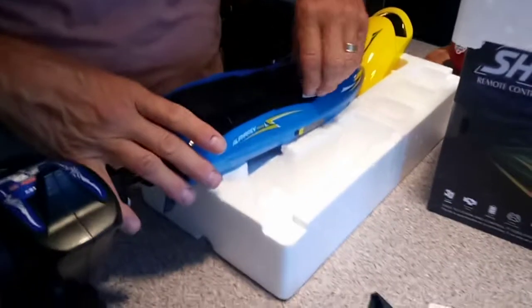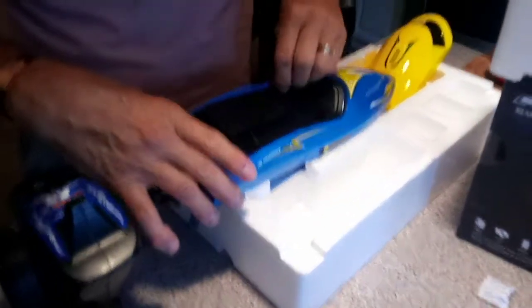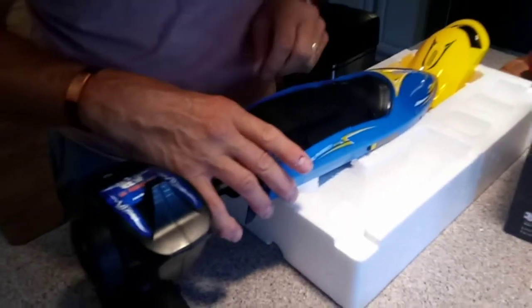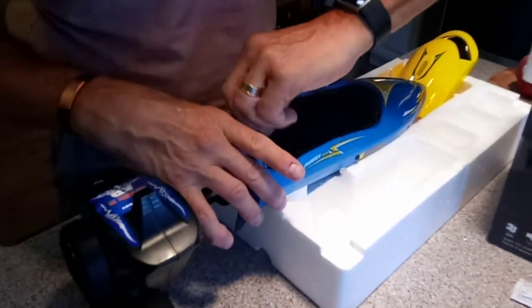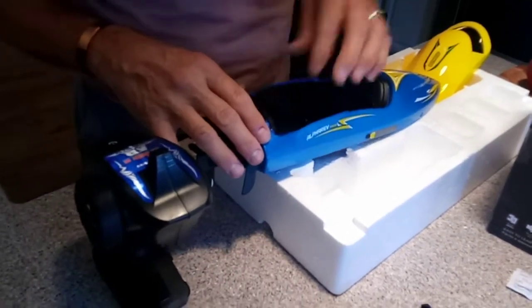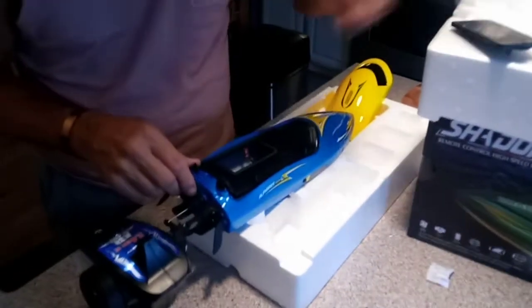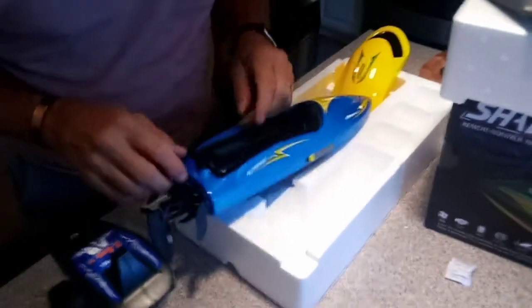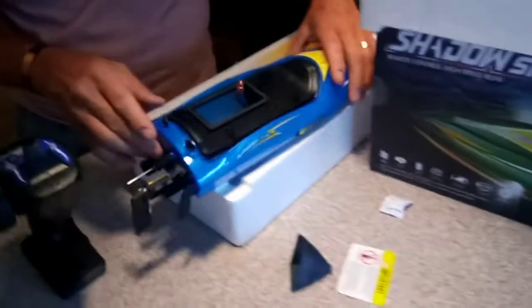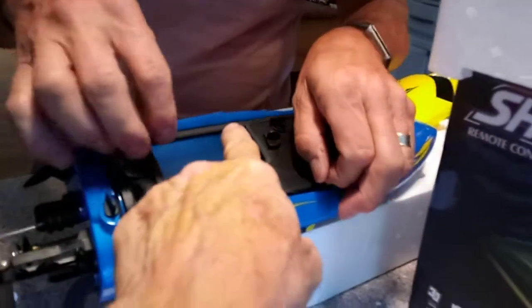You've got your outer hatch off. Look at that — you've already figured out how to open the inner hatch where the battery goes. It needs charging, and this here is your USB charger. That's very organized — and that's where your battery will connect.